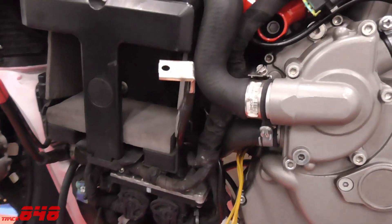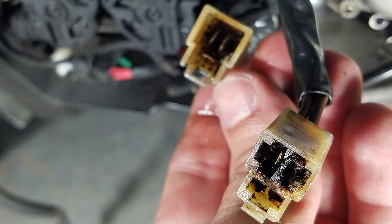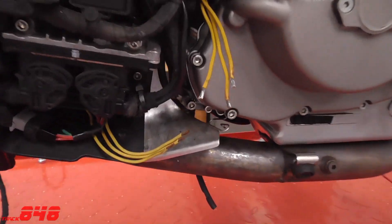There are multiple motorcycle makes and models that have this problem — a burnt up stator connector and melted wires. It's been a problem for years, and it probably will be for the foreseeable future.